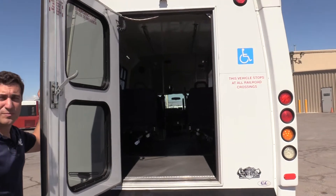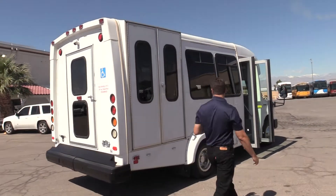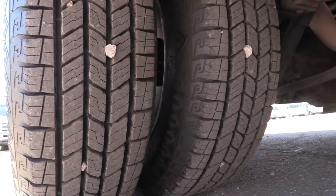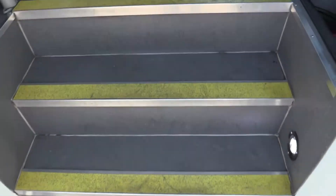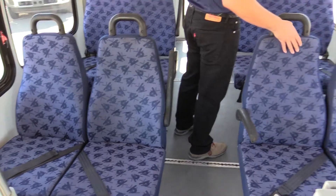This is an eight passenger plus two wheelchair configuration, so it does have the two wheelchair positions, eight seats, and the back rows fold up. Overall condition is in fairly good shape. All the seats have seat belts, with the outside seats having armrests. Seats are in really good shape, dark blue in color.